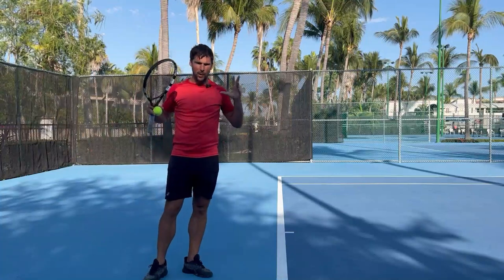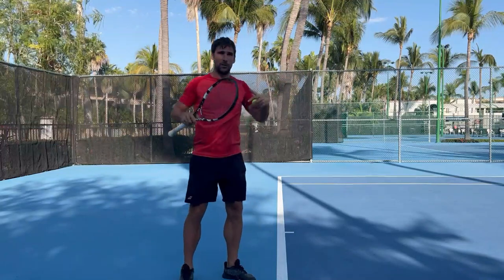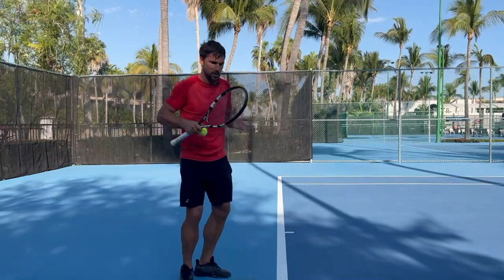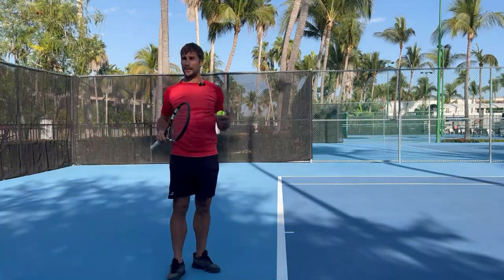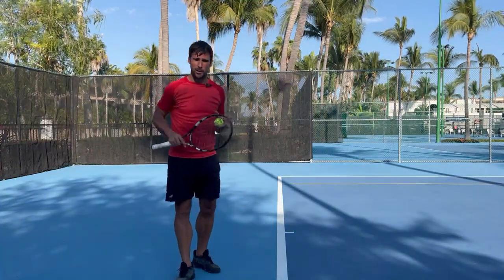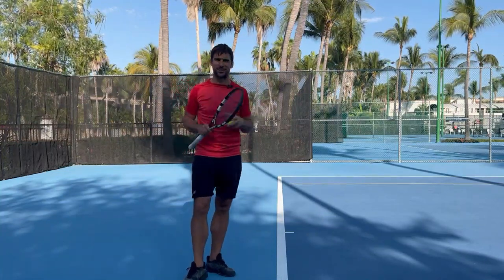Hopefully that helps you to understand what's going on. It's not always as simple as just trying to hit through the ball — normally there's something causing it, whether it's being too close or hitting the ball late, and there are different options for what you might need to do to address those. If you've got any questions, feel free to ask them down in the comment section and I'll get back to you as quick as I can.